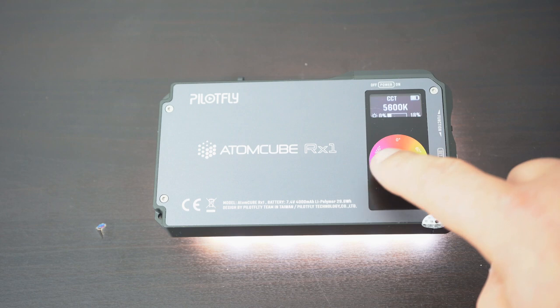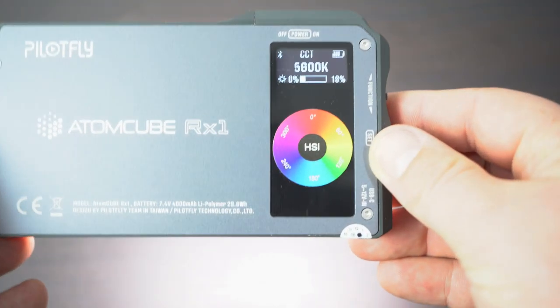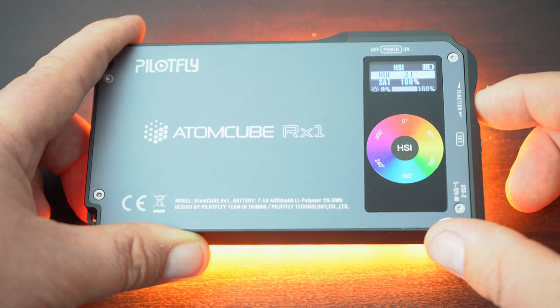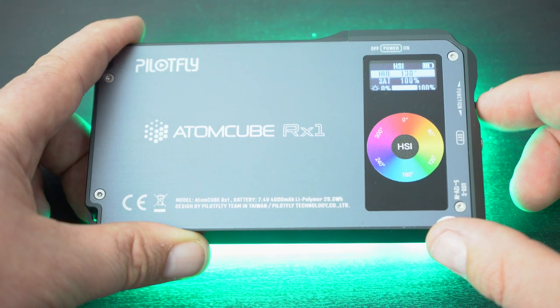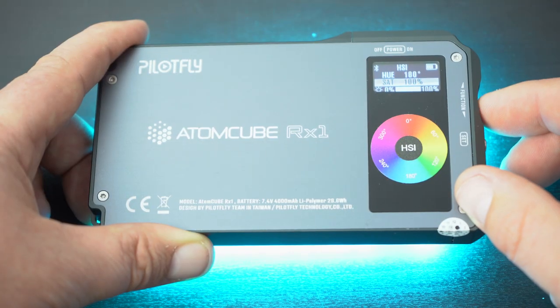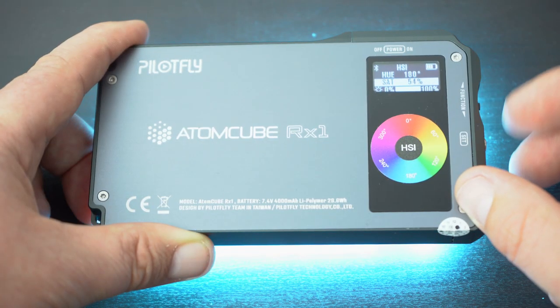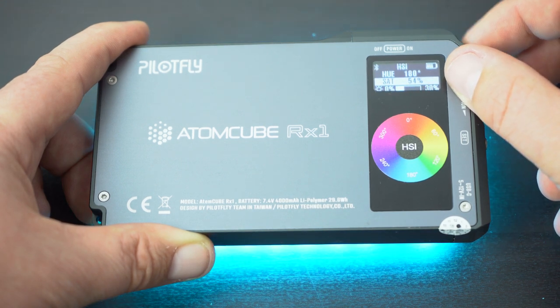For ease of use on set when you're looking to dial in one colour, the colour wheel is printed on the back with the full 360 degrees labelled out in 60-degree segments. For instance, if you're looking to get a nice blue, you can see that blue on the wheel — it's around 180 degrees. Go to hue and cycle around to 180. If that colour is right but a little too harsh, take down the saturation. Bit too bright? The dedicated scroll wheel can dial those percentages up or down, with 10 being the lowest.